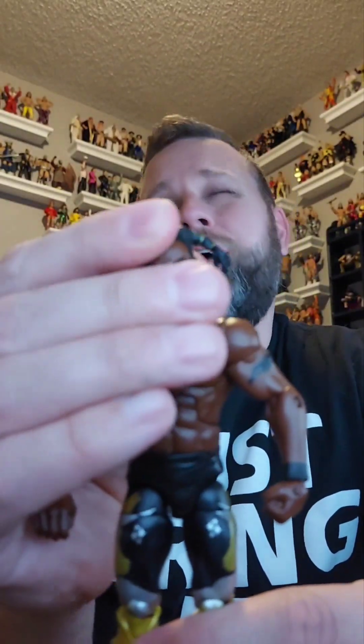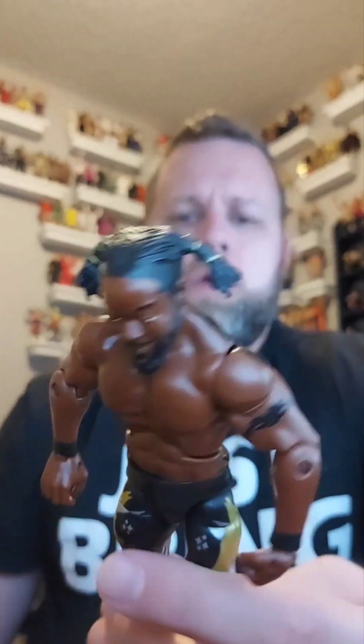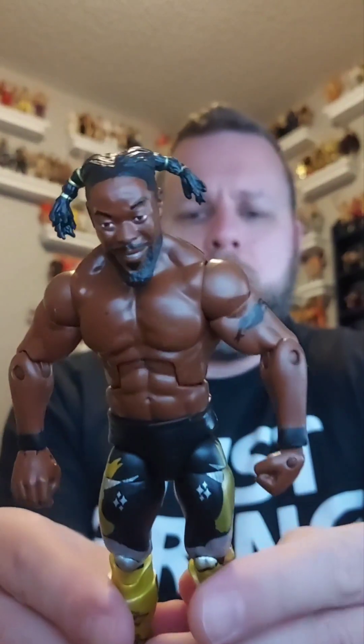This one's got to be from that same Booty O's pack — it's Kofi Kingston. His legs seem kind of weird; I don't know if he can stand up properly. I'd like to keep this one if I can get him to stand. I only have one or two Kofis in my collection, so this would be a cool add. But for now we're gonna put him in the giveaway pile.